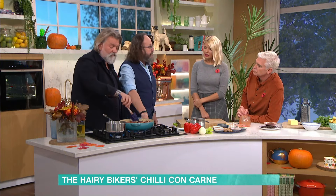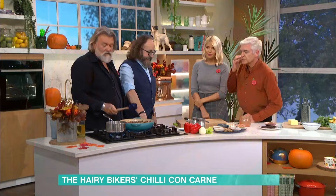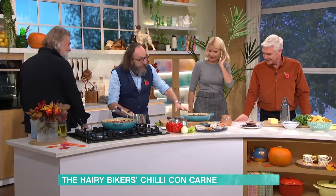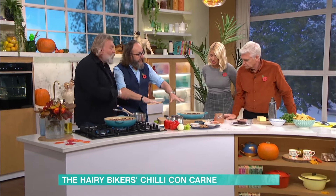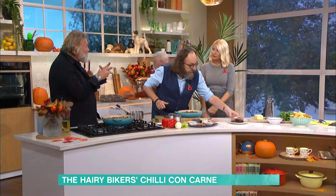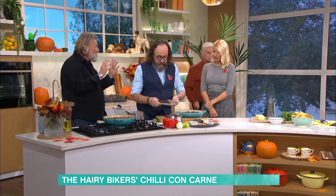That has to simmer now for an hour. After an hour, all the liquid has boiled down, still in the one pot. What you're doing is intensifying all of those flavours by taking the water out of the dish.